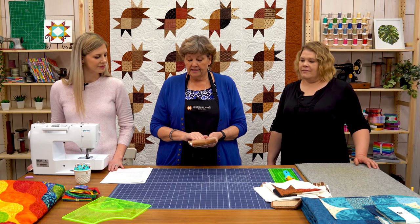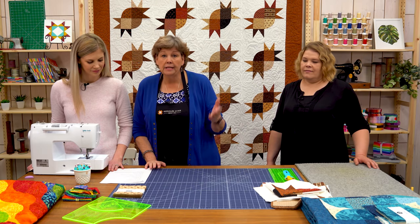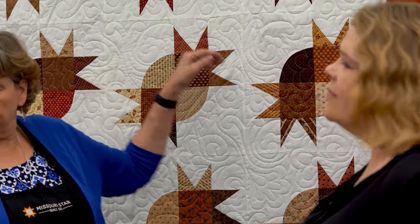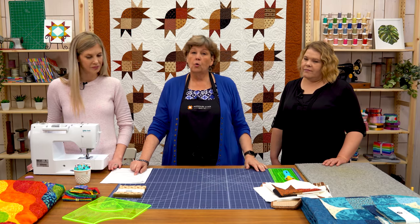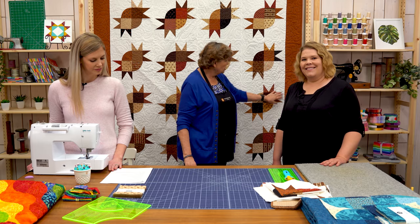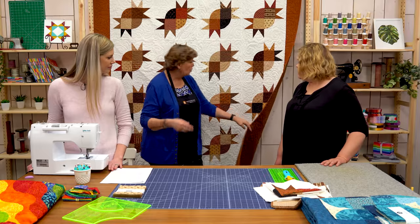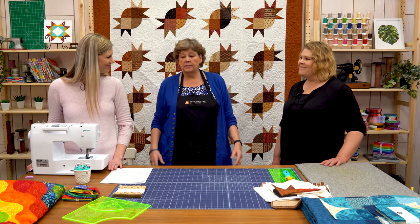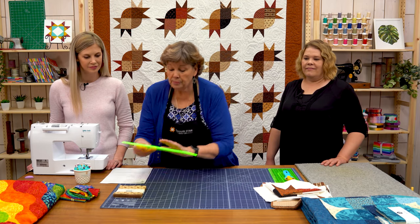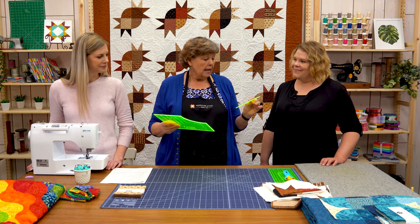Lancaster is a great Civil War-esque line. You're going to need some background fabric — that is four and a quarter yards of background. Your outer border is a six inch border so you're going to need a yard and a half. Your backing is five and a half yards, or one three-yard piece of 108-inch backing. You're also going to need this Drunkard's Path template — this is the small Drunkard's Path, and this is the one we used.